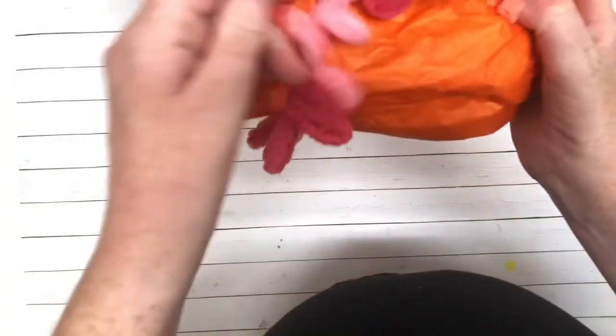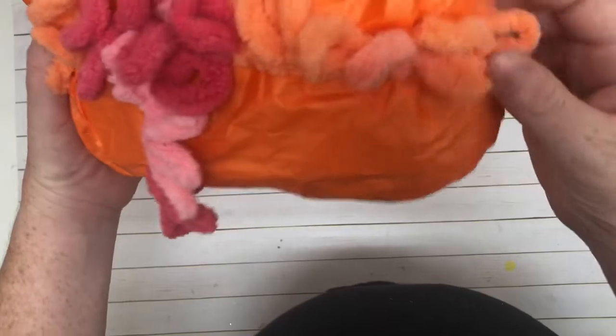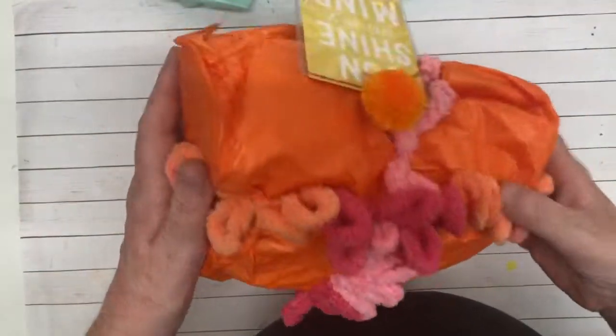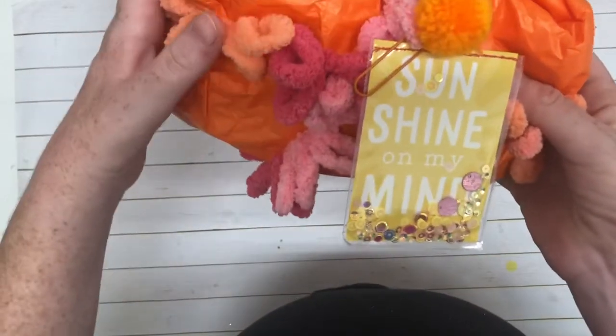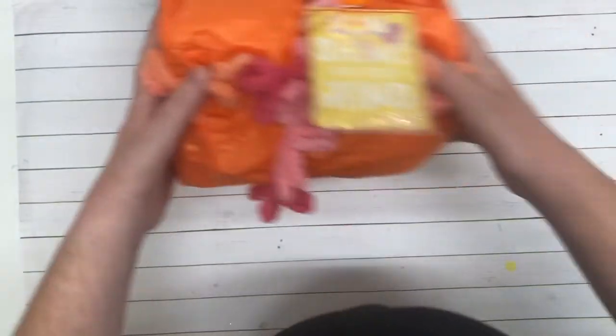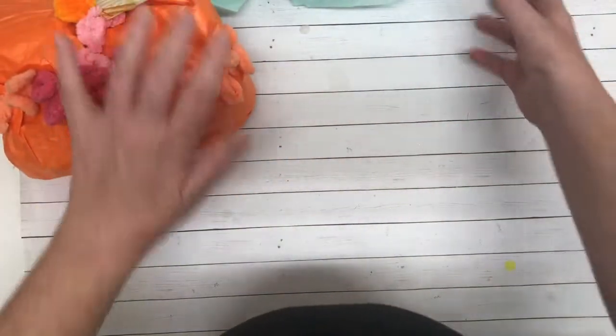Look at this loopy trim — so cute. Sunshine on my mind. Yes! Oh, how cute. I love that. Those are really pretty — those sequins. Super cute. I'm just going to set this right here.